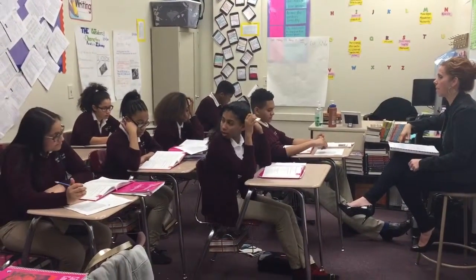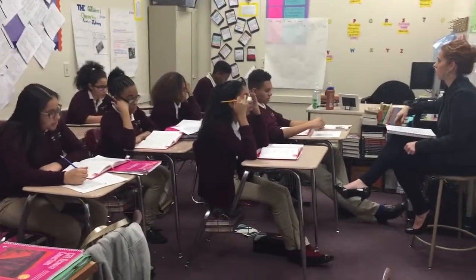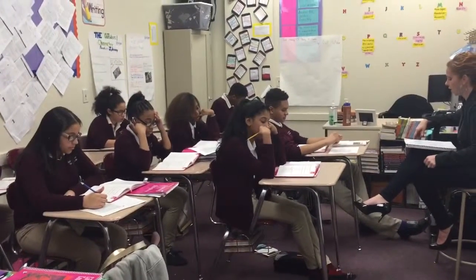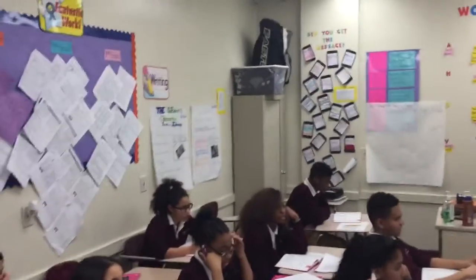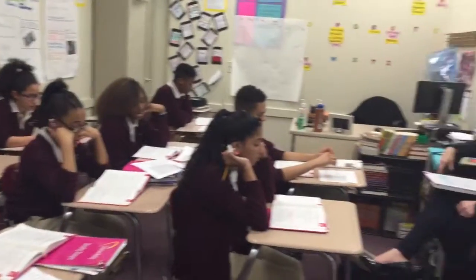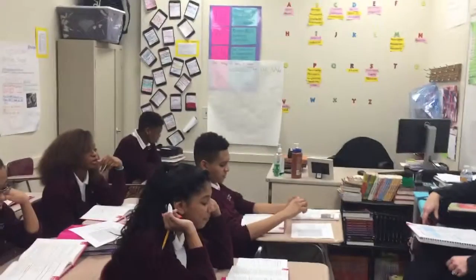The next word is couple. What word? Couple. Spell couple. C-O-U-P-L-E. What word? Coupled. The next word is handfuls. What word? Handfuls. Spell handfuls. H-A-M-D-F-U-L-S. What word? Handfuls. The next word is looped. What word? Looped. Spell looped. L-O-O-P-E-D. What word? Looped.